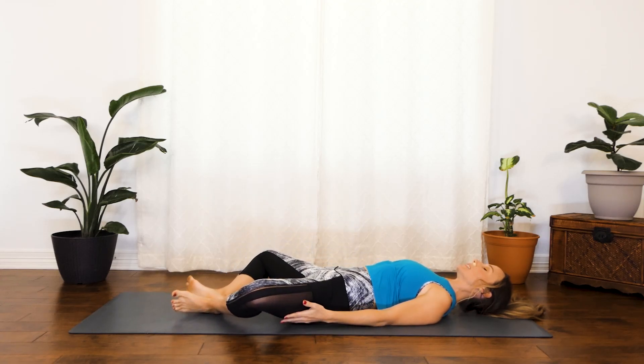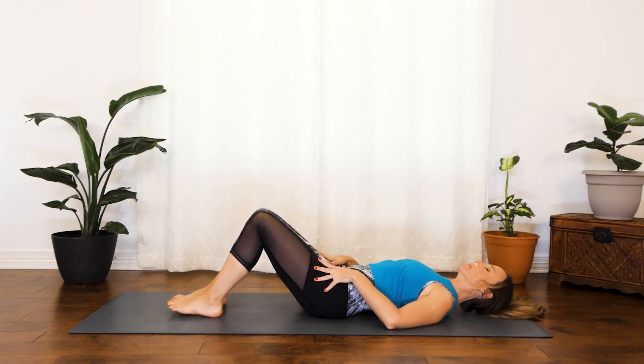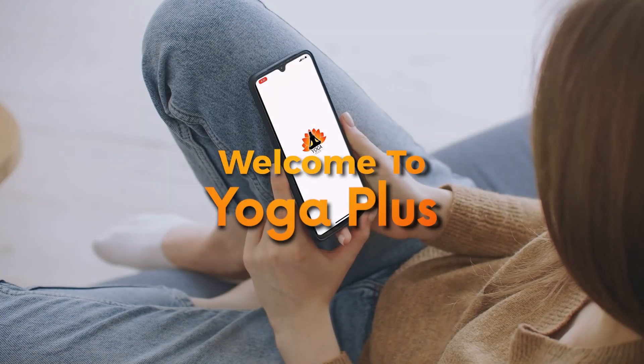You can just bring those knees up. And that is it for today, guys — great job! Thank you so much for joining me today. If you enjoyed this video, you can check out the rest of my videos, including the ones for the rest of this series on our app, Yoga Plus. I look forward to seeing you there.